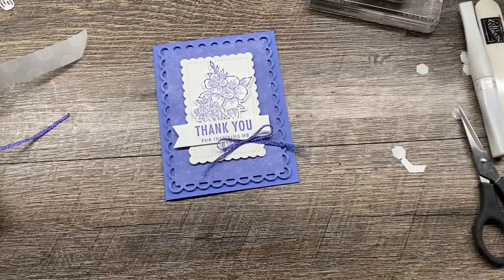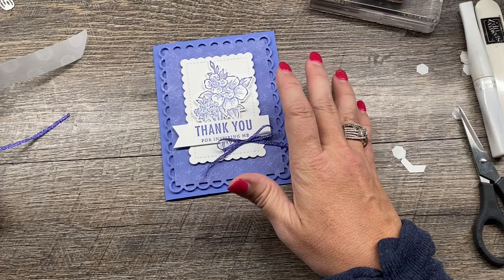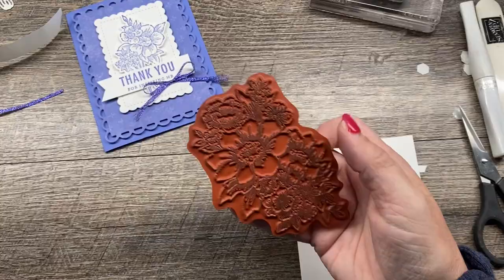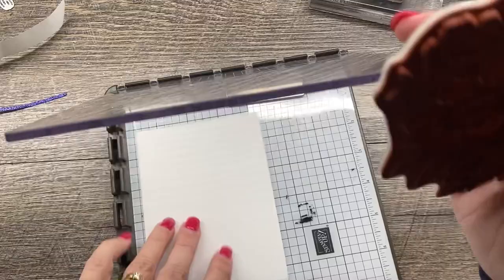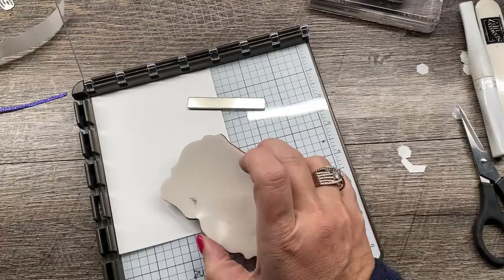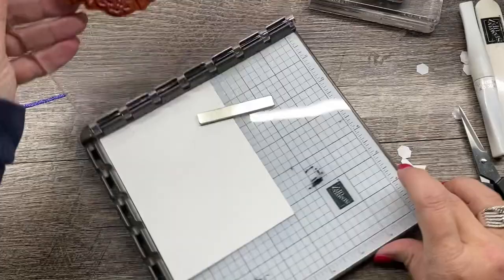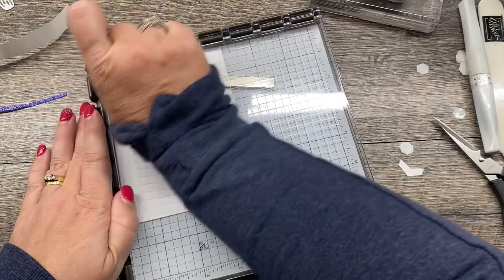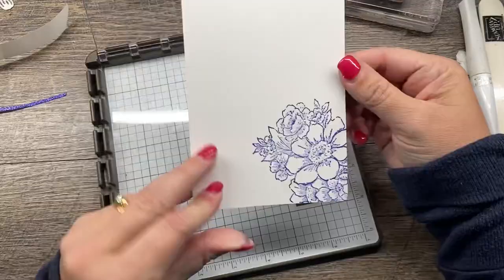Last touches: I'm going to add a panel of white cardstock to the inside of my card to make it nice and pretty. I want to use the larger floral image from this stamp set, but it's hard to hold, so I'm bringing in my Stamparatus. I'll position my cardstock in the corner, position the stamp, pick it up with the Stamparatus, ink it up — only part of this will stamp onto my cardstock — give it a press, and voilà: a beautiful coordinating image for the inside of my card.